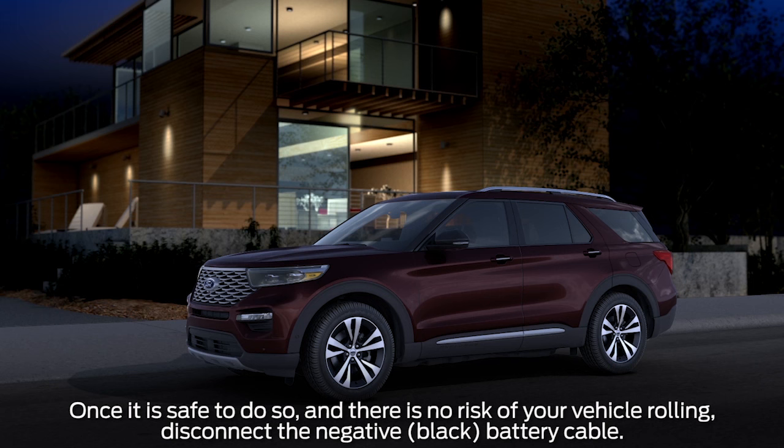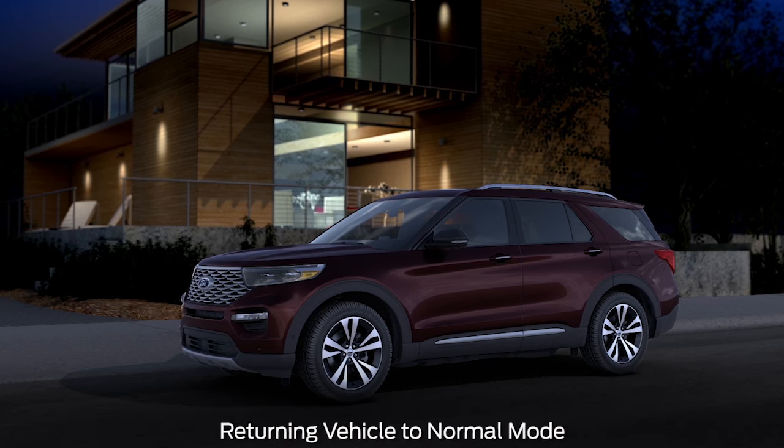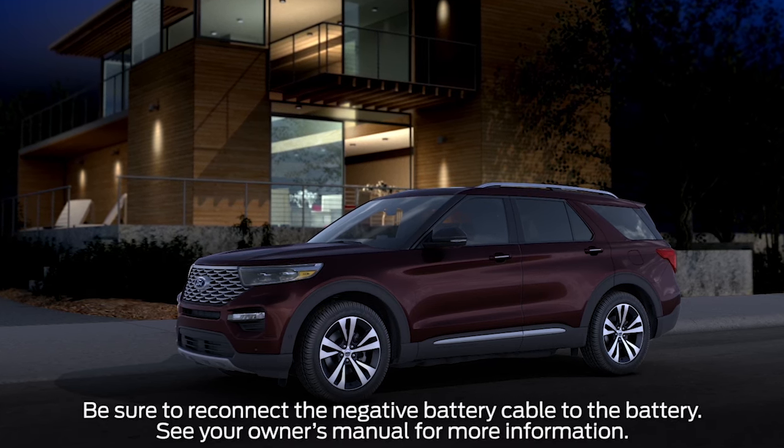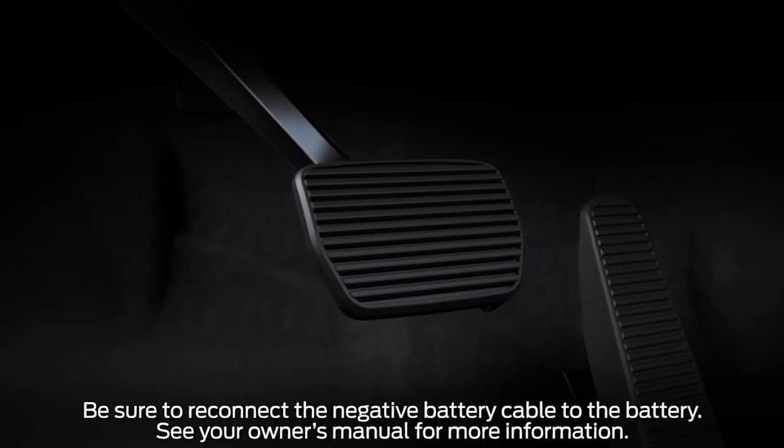Finally, switch off the ignition and disconnect the negative battery cable. Once it's safe to return your vehicle to normal mode, first reconnect the negative battery cable, apply the parking brake, and press and hold the brake pedal.